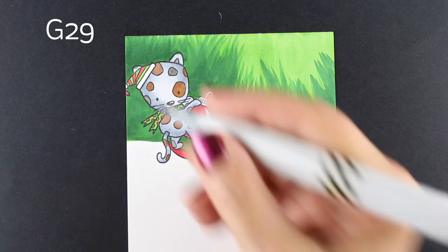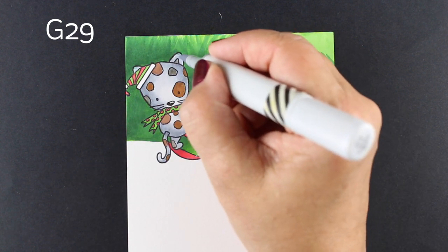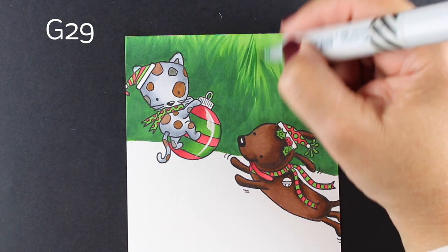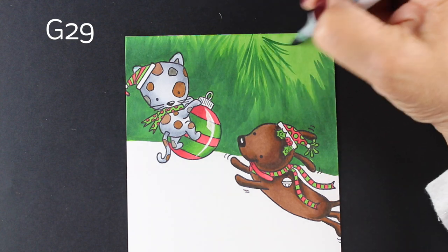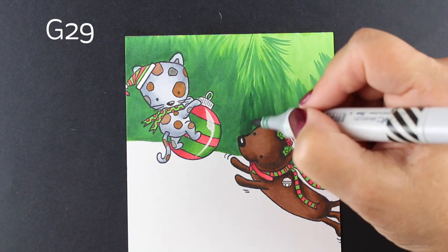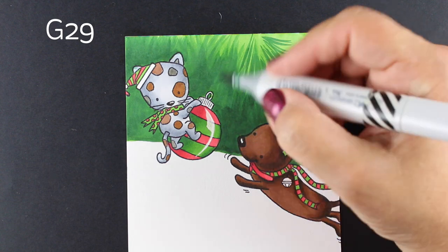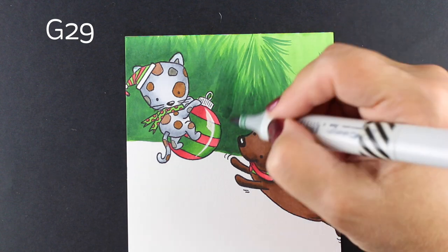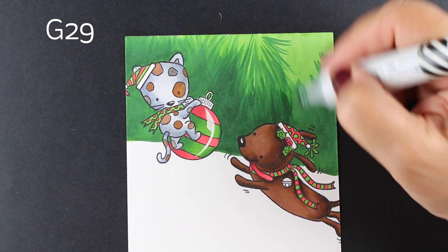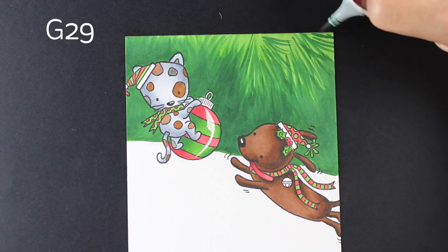Now I'm going back in to fix some areas where I colored right over top of the ears. I did that with my gray marker — you can use a colorless blender, or you can go back in with the gray to remove some of that green. Then I'm adding another layer of dark green to darken some of those areas. Another layer of color adds more richness and smooths things out, and you can increase that pine texture by carrying more flicked lines up into the top section.